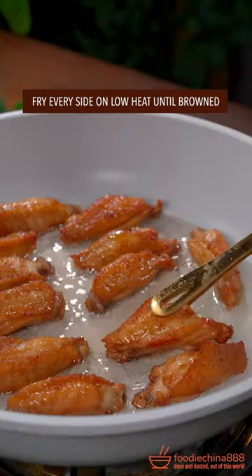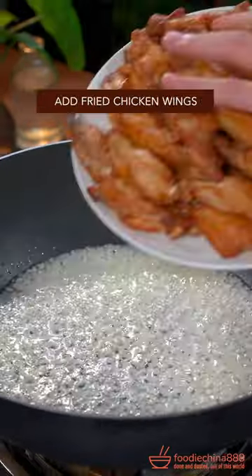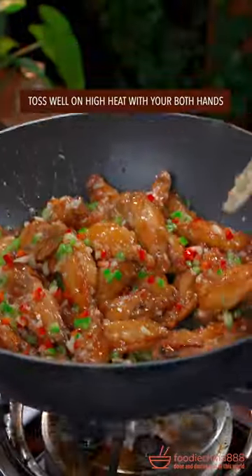Fry every side on low heat until browned. Minced garlic. Stir fry until the aroma comes out. Fried chicken wings. Chop the chili pepper. Toss well on high heat.